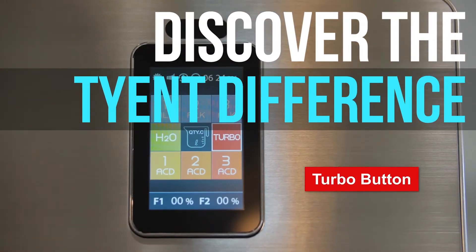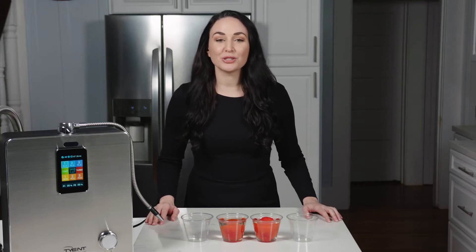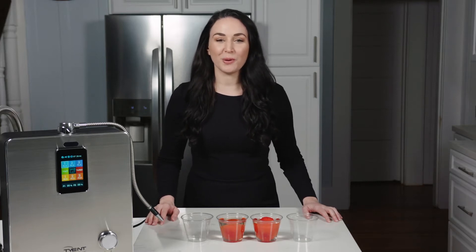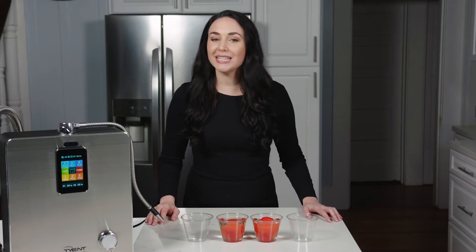Discover the Tyent difference — Tyent's exclusive turbo button. Listen up, because I'm about to show you the amazing turbo button feature, exclusively from Tyent USA. You'll be amazed when I show you how Tyent's alkaline turbo water cleans these tomatoes right here. You'll love Tyent's turbo button because there's so many incredible uses.